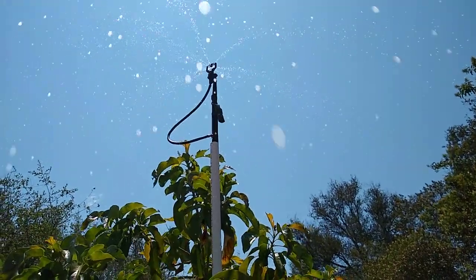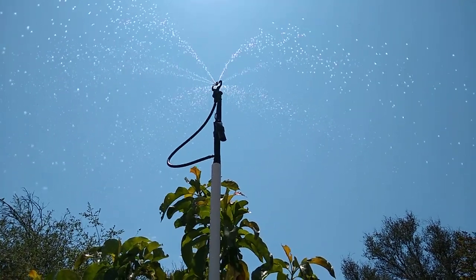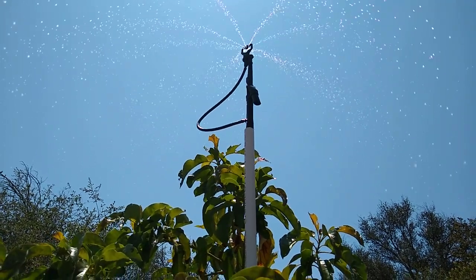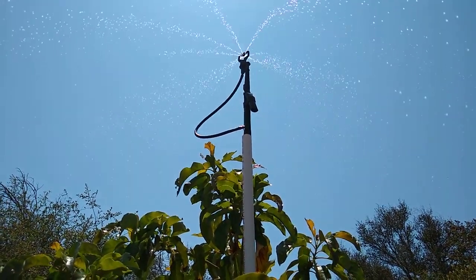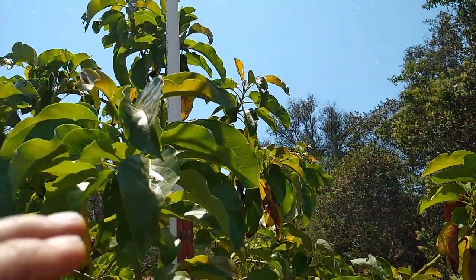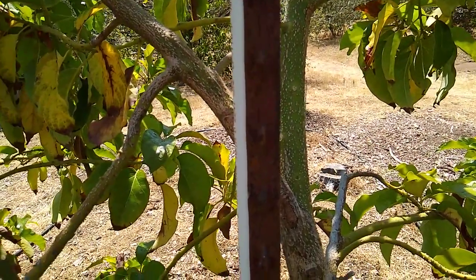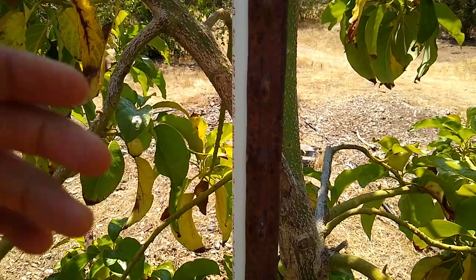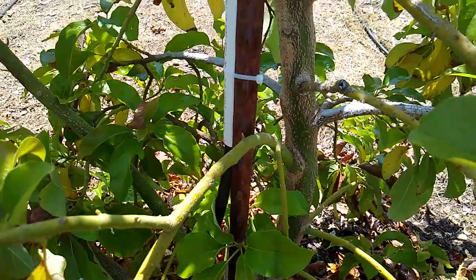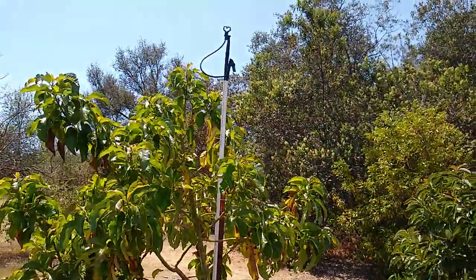So there's a sprinkler. You might notice that there are also smaller droplets coming down. Since the tree is smaller, you don't have to have such big droplets because it isn't throwing as far and isn't as susceptible to the wind. You've got a T-post there that you might have used as a stake to originally train the tree, and you just fasten the PVC to the T-post. You can use a zip tie for that. That's the way to do it on a small tree.